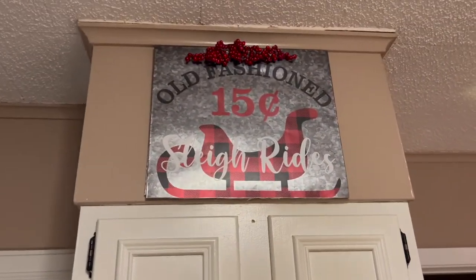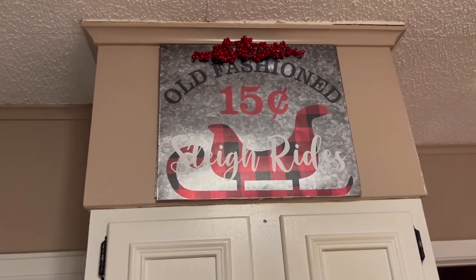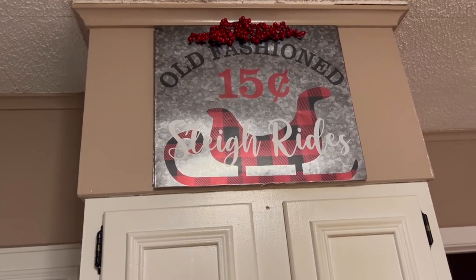I also made this sign from that same bag. It says 'Old Fashioned Sleigh Rides, 15 cents.' And I just hang it above my wall oven. I just think it looks really cute.